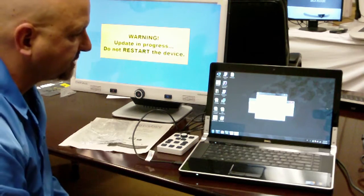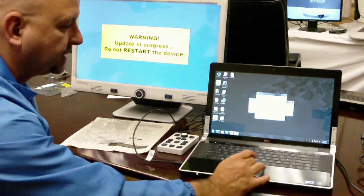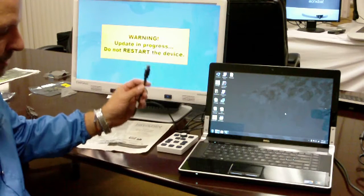It now says the firmware has been downloaded to the device successfully. Please be sure to disconnect the USB cable before the device restarts. You click OK. Warning: update in progress, do not restart the device. You'll want to unplug your USB cable.